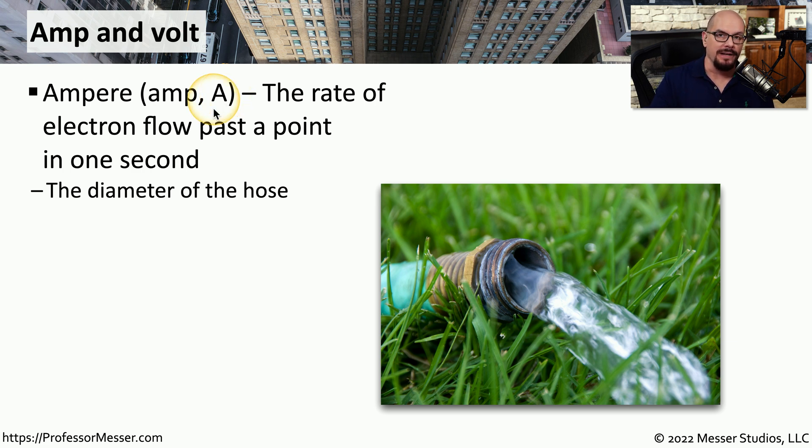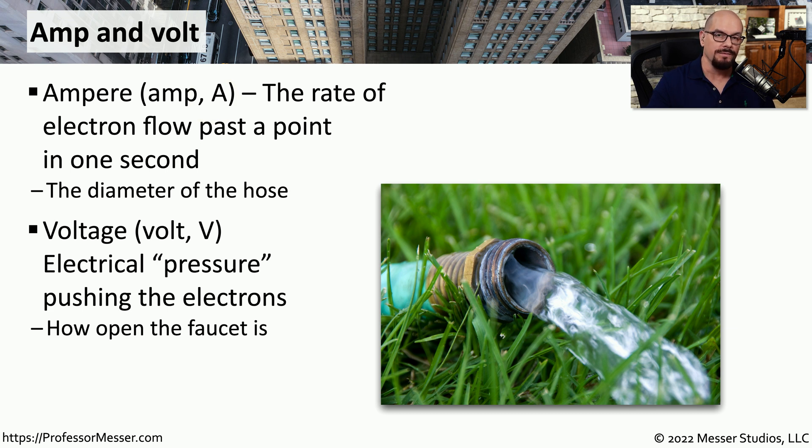An amp describes the rate of electrons that are passing by a particular point in one second. You can think of electricity flowing through a wire as very similar to water flowing through a hose. If you have a larger diameter hose, you're able to support a larger number of amps. Another important measurement is voltage, sometimes abbreviated as Volt or a capital V. This refers to how much force is pushing that water through the hose.